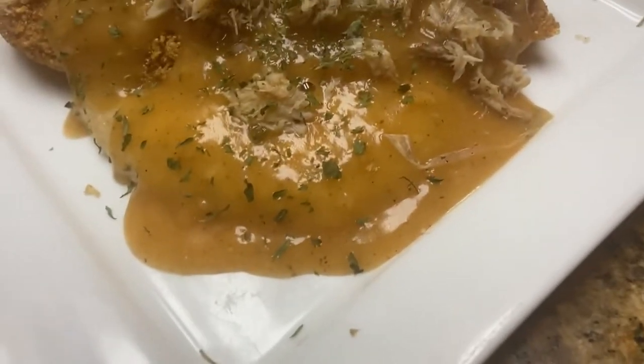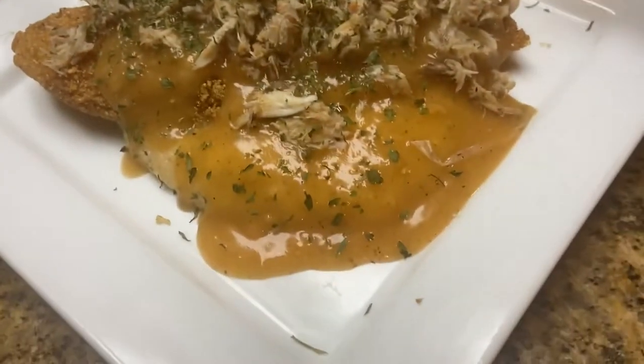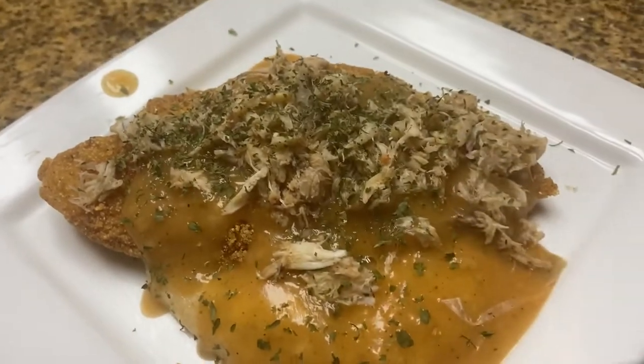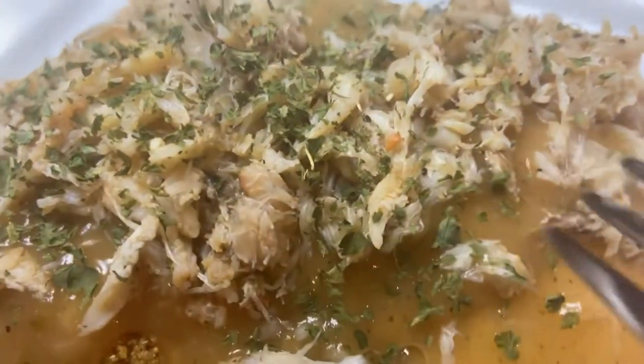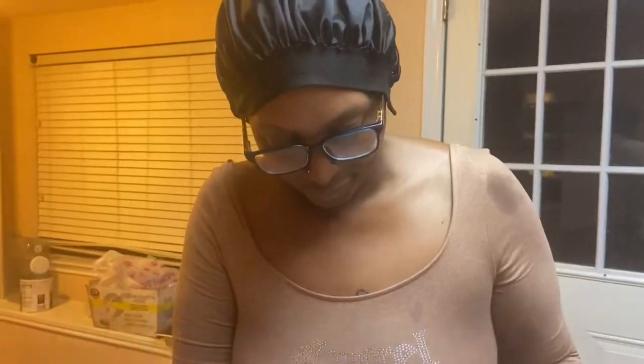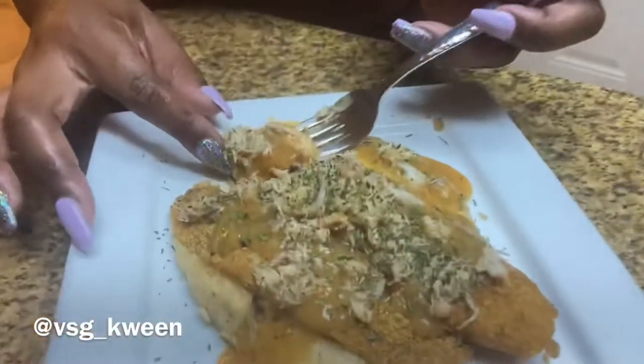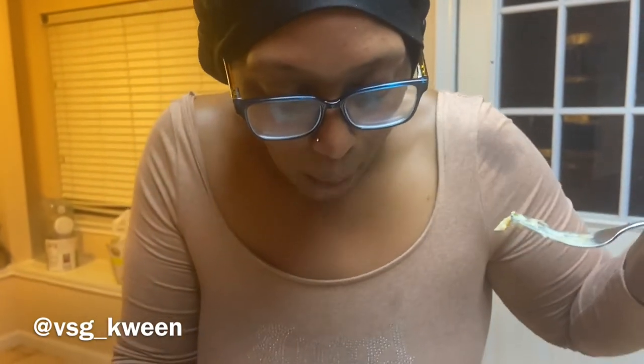Here's the final product. We got the grits as the base, we got the piece of fish filet across the top, we got the homemade etouffee sauce drizzled across the top of the fish and grits, and then we got the claw crab meat sprinkled on top with some parsley for presentation. Let me taste it before I go sit down — I got a piece of fish, crab, and grits. Mm-hmm, that's good!